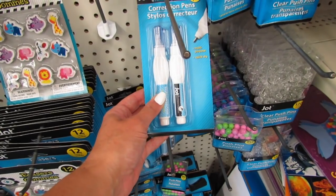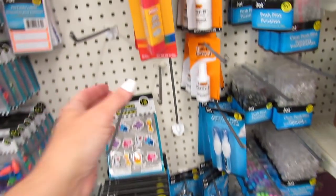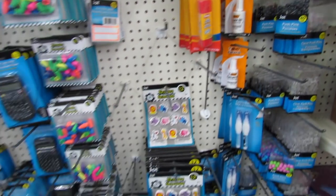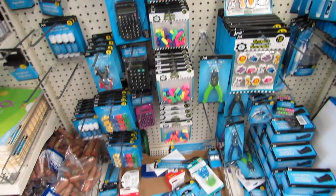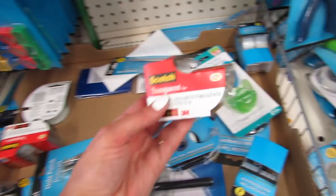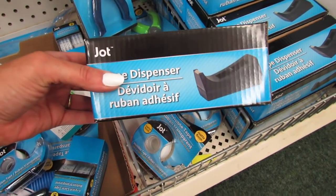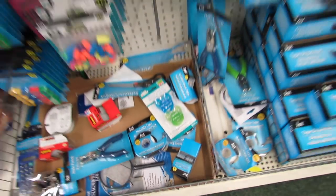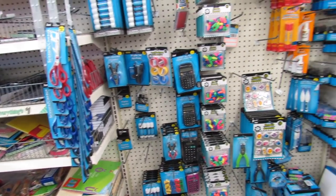These are the correction pens — you just have to shake it, squeeze it, and kind of push down on the nib. It works great. This is a big washable glue stick by PlaySchool. I really love these 40 eraser toppers. It looks like they have some Scotch tape this week — a two-pack for a dollar. They even have tape dispensers, and this feels really heavy and nice. Also a hole punch.